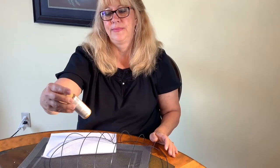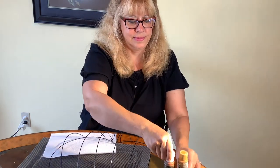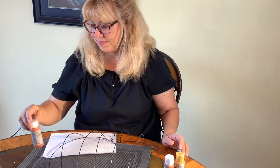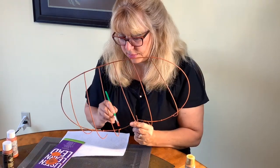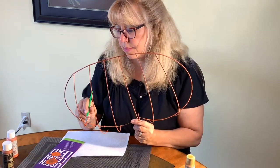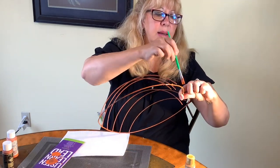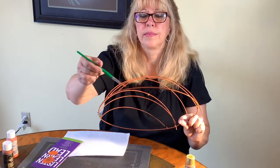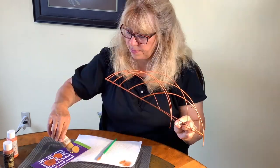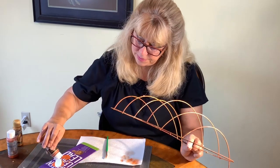I decided to paint my frame very much the same as my mom did. She had really nice orange. I'm using burnt orange highlighted with gold and bronze. I put the first coat on the frame with the burnt orange, then went back over it and highlighted with the gold just in spots — almost dry-brushed it with gold in a few spots — and then did the same with the copper just to give it a little sheen.